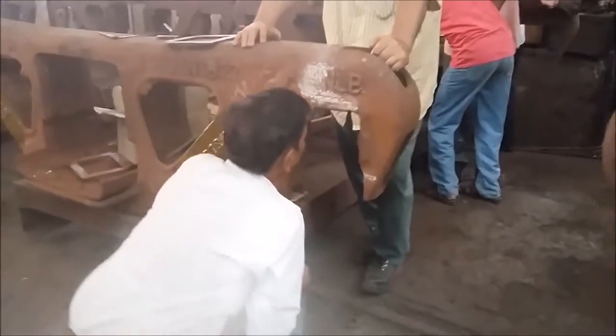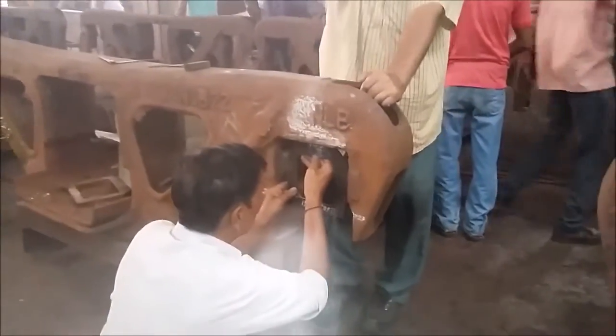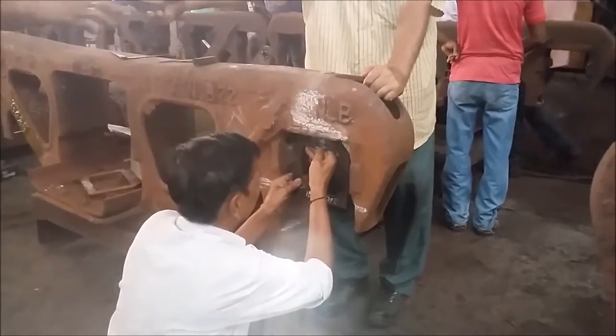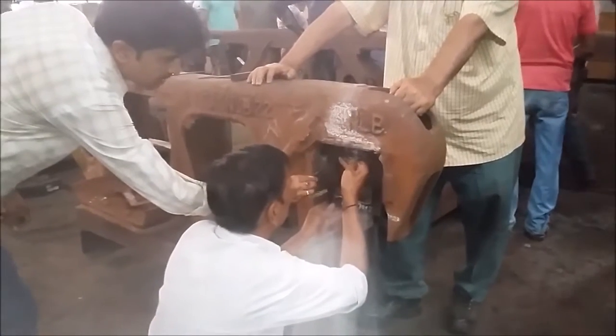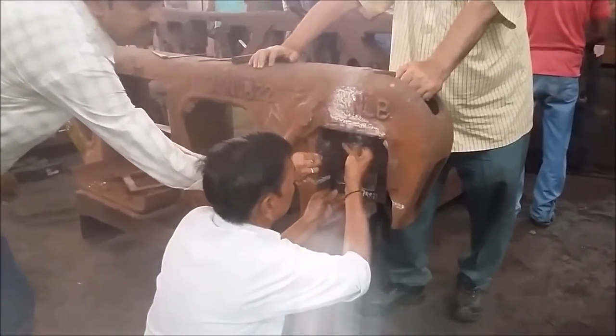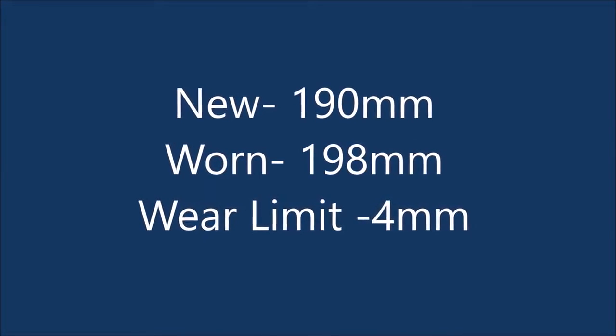Now, we can have the center point on the inside surface. It is then matched with the gauge available at the depot. This is done in every ROH of the wagon. With the help of a slip gauge or go gauge, the wear limits are measured, which are shown on the screen.